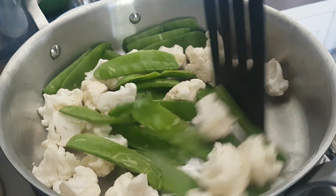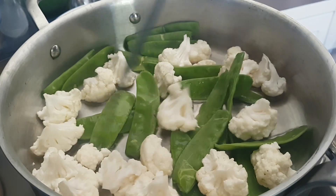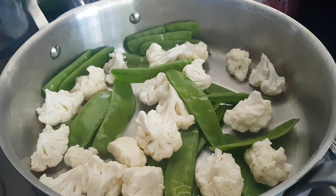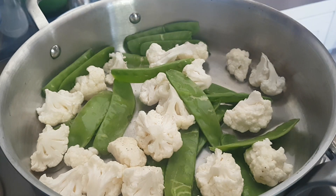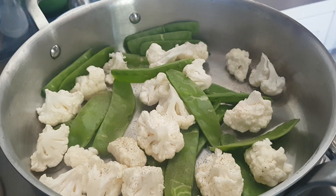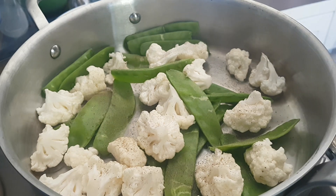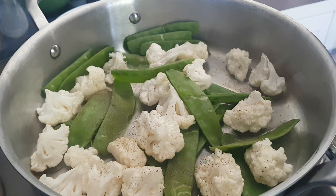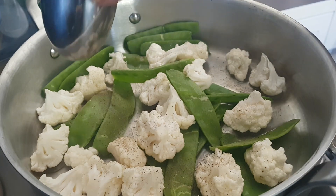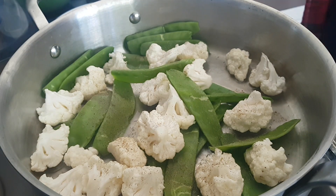So we've got a little bit of water, the cauliflower florets, and the snow peas with the heads and tails off. I'm going to sprinkle some black pepper powder as seasoning, and add some salt. All of this is according to taste — add more if you want it spicier, less if you want it milder.